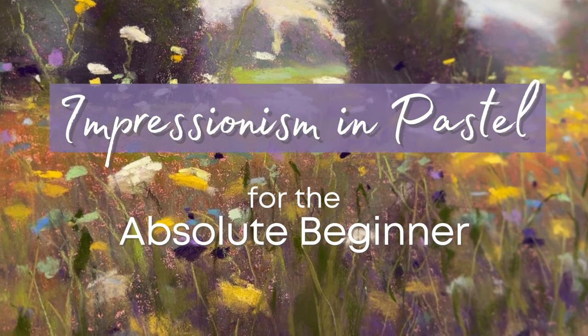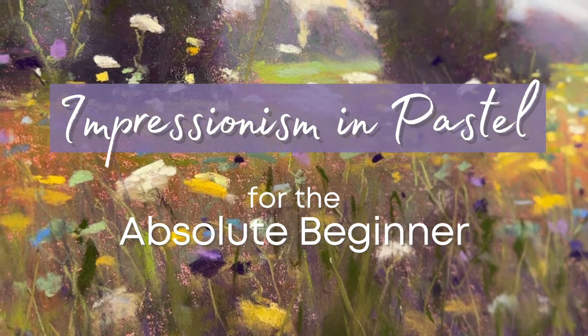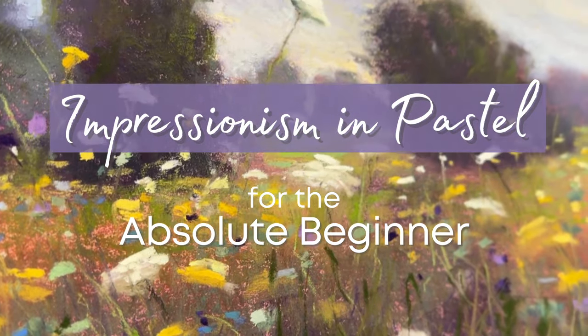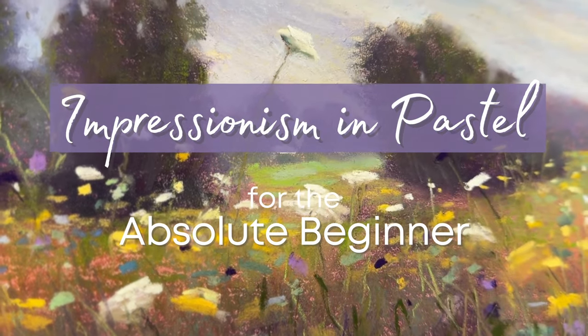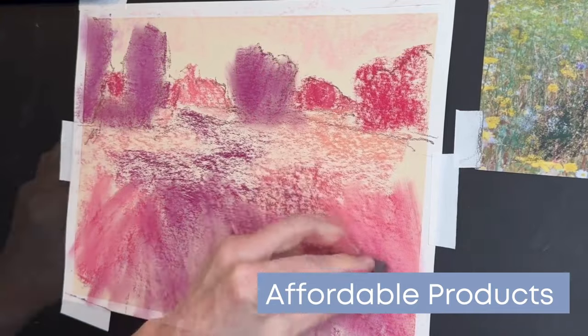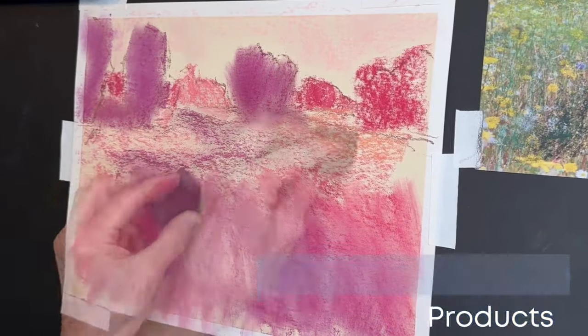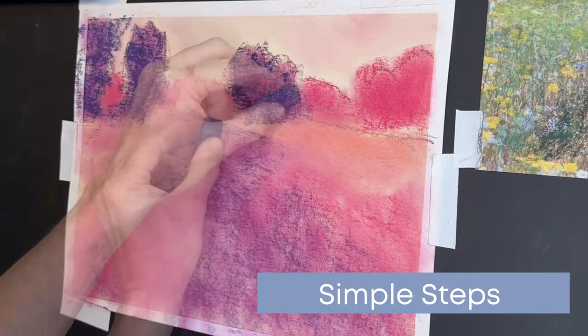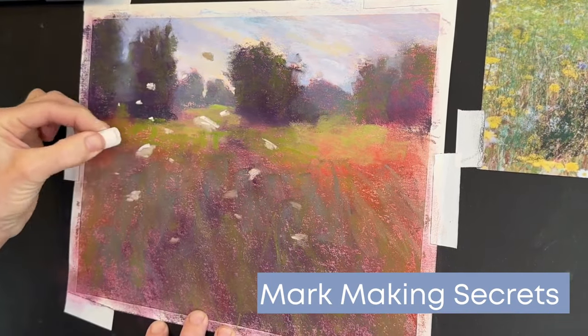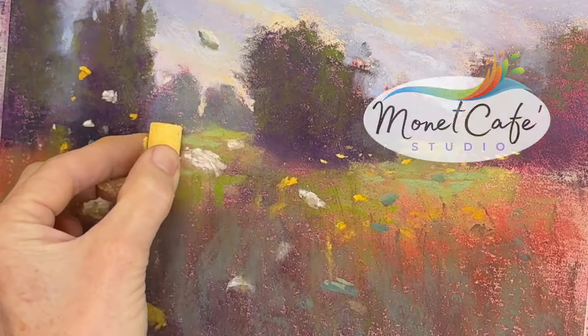Welcome to Monet Cafe Studio and this step-by-step tutorial I'm calling Impressionism in Pastel for the Absolute Beginner. I'll share with you affordable products that make it easy to get started with soft pastel, break things down with simple steps, and share some of my mark-making secrets. I think you're gonna learn a lot and have a lot of fun.